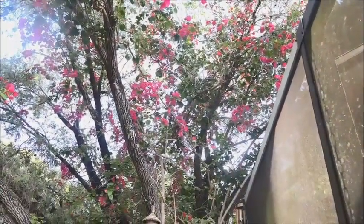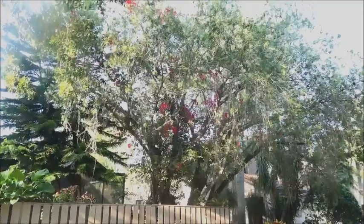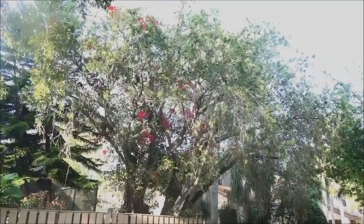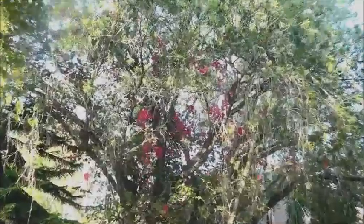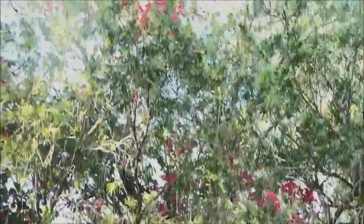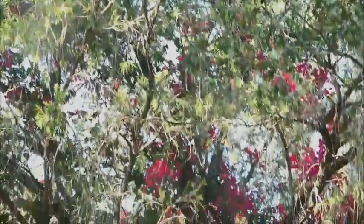I want to show you the other side of the tree as well. Check these out — all over the entire tree. Let's just zoom in on that a little bit. All the way to the top of the tree. Amazing, right?